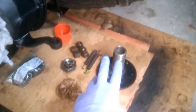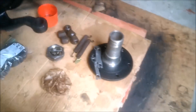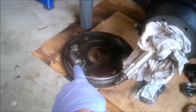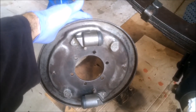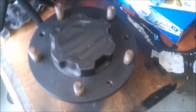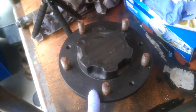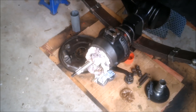I've got the stub axle here ready to go with the new distance piece. I've got the bearings already pre-greased. I've got the backing plate over here with the wheel cylinders in the correct position. And I've got the hub up here, which I'll obviously need to put the bearings and the seal on. So what I'll do is cover each piece as I'm going along.